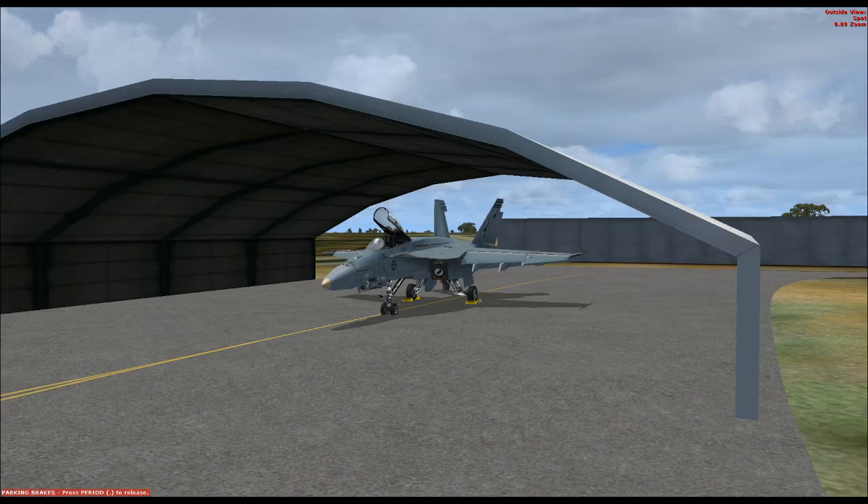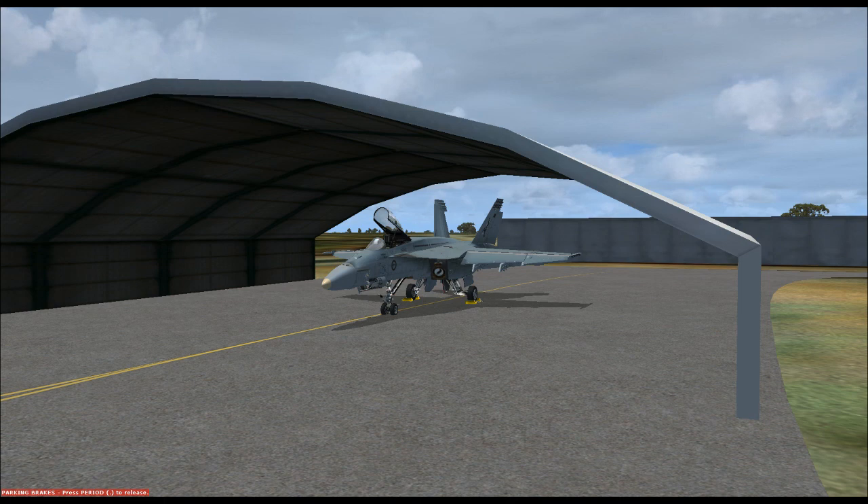G'day guys, it's Jetsimmer here. Today I am doing a cold dark startup tutorial and taxi and takeoff for the F/A-18 Superbug. We're going to break it down to the advanced features of the aircraft and do the whole startup checklist from start to finish, then take off. We'll also do another tutorial on the landing side of things, so both videos should be back to back.